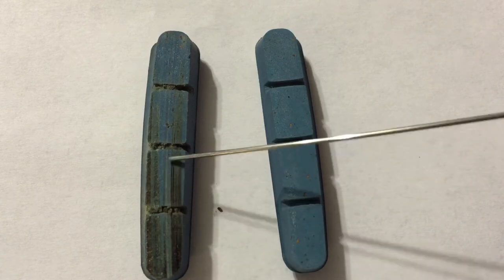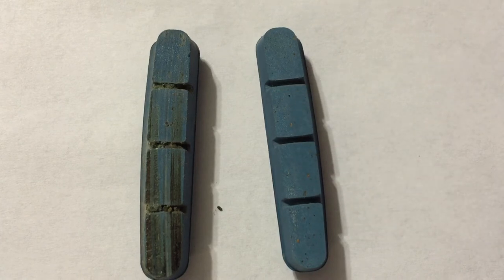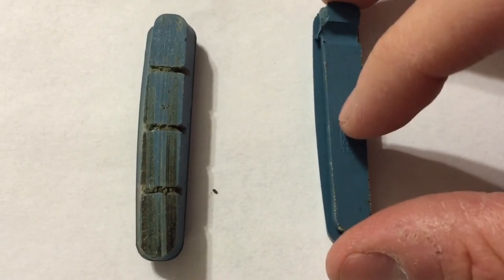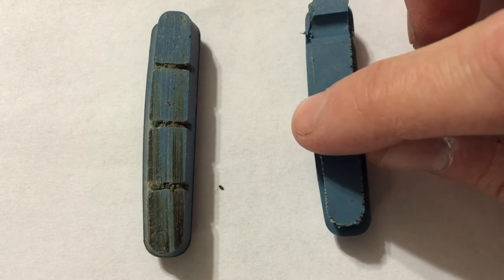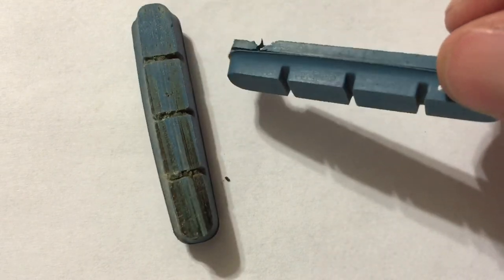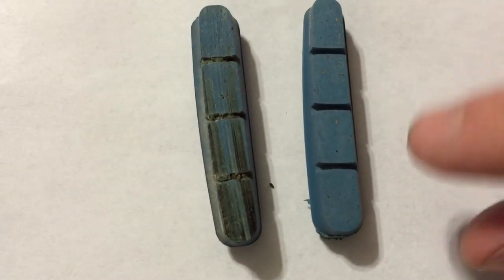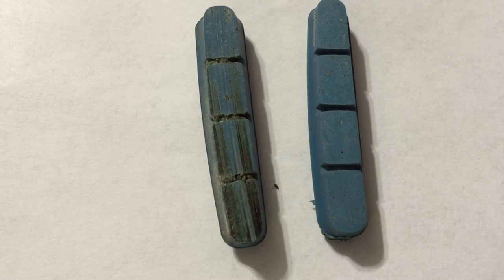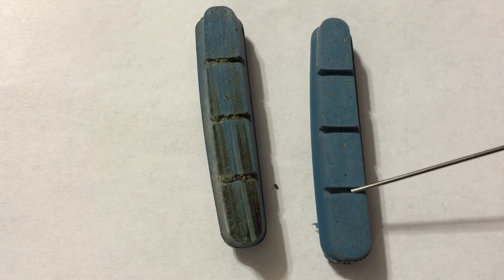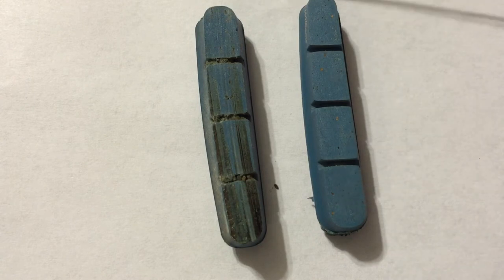If you do get glazing on your brake pads, you can take a piece of 120 grit sandpaper, turn your pad over, and then just go back and forth, remembering not to put too much pressure on one side so that you don't cant your brakes — it needs to maintain flat. Periodically take your brakes off after every couple of rides and do this, and it will give you a clean braking surface for every ride, guaranteeing maximum stopping power for any condition.